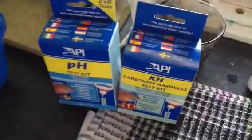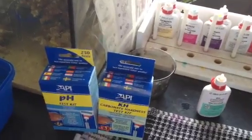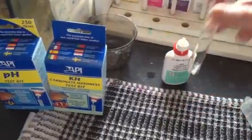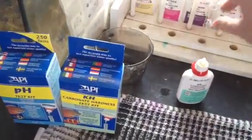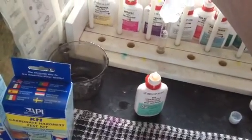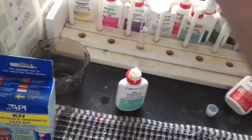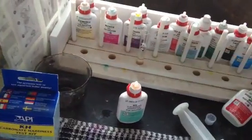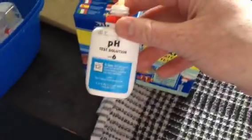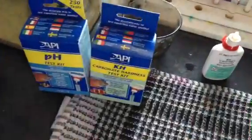You basically buy a pH and a KH test kit. The way you test it is pretty simple — it comes with a little test tube like this. You just get a sample of water in a syringe or just take it out of the aquarium, then fill the test tube up to the line. Then you get your pH solution, which comes inside the kit — it says three drops.